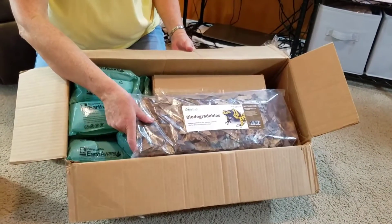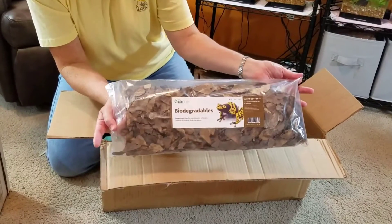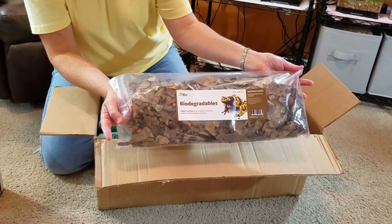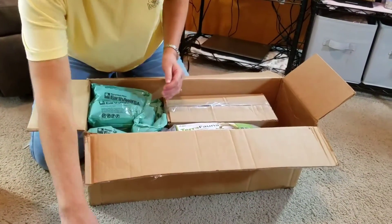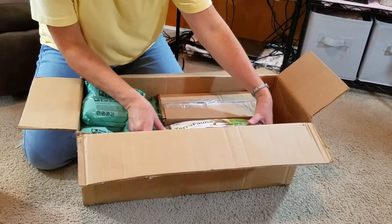The first thing on top here is going to be our biodegradables, which are our organic leaf litter. That's something that will go on the top of our bioactive tanks and also provides really good food for the springtails and isopods that we're going to add.